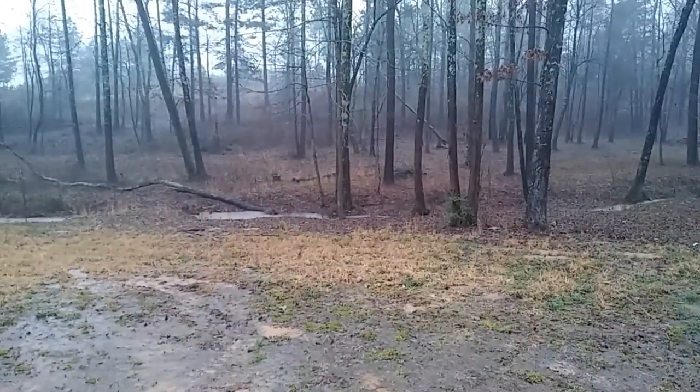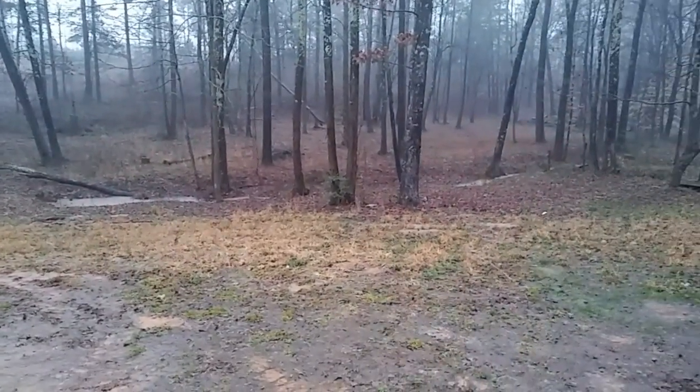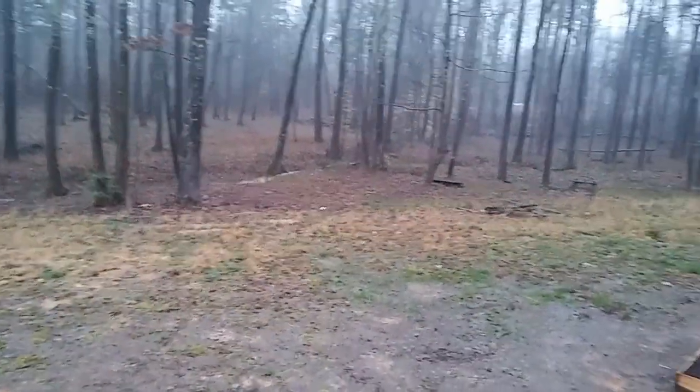It's supposed to stop raining in about another 30 minutes. I hope it will so I can continue some of these projects. Right now if I try and do anything it's just going to be too wet.